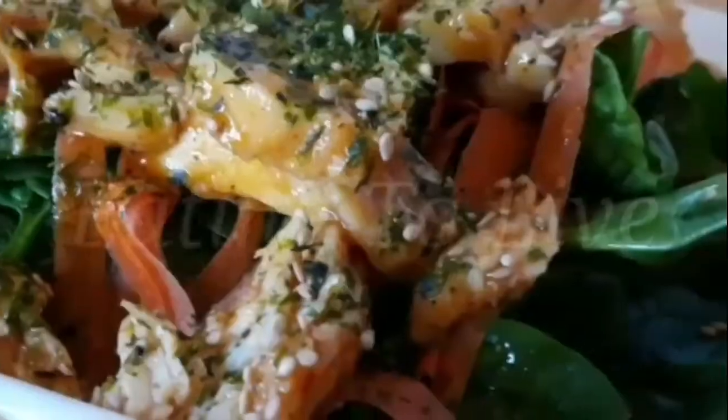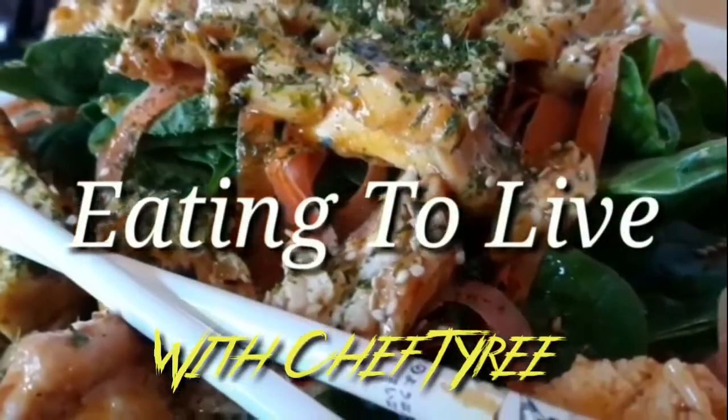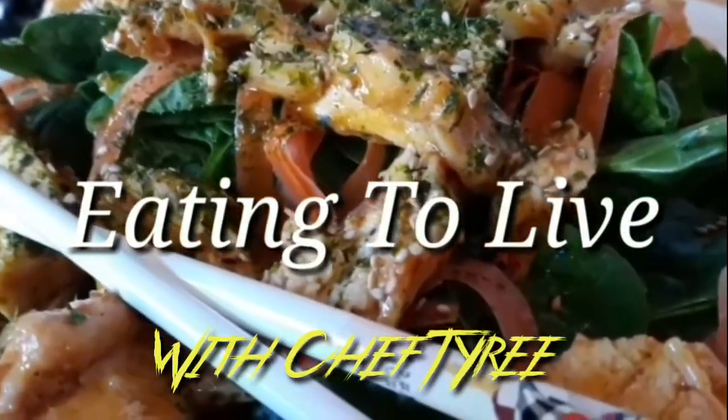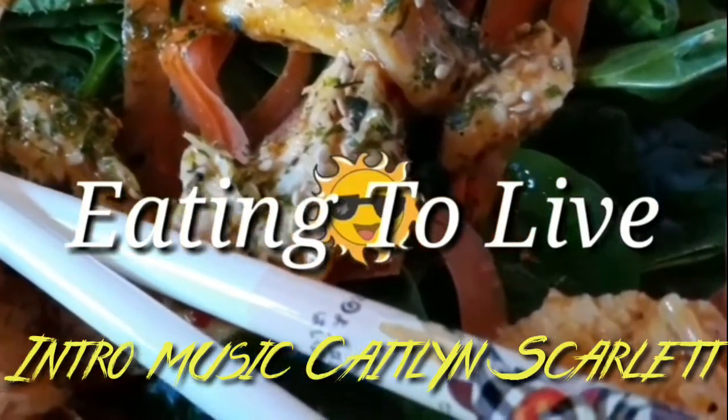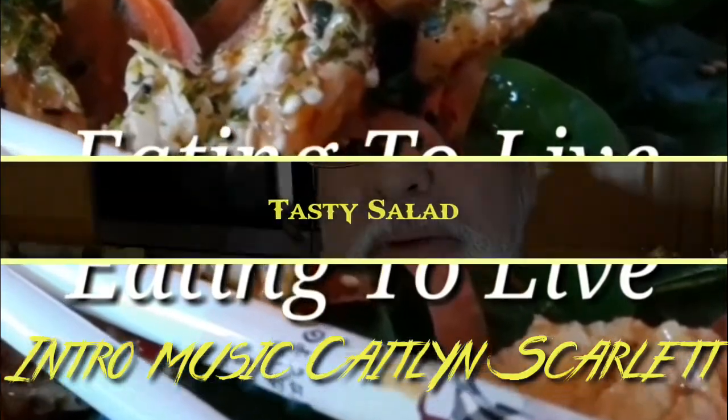Hello, Chef Tyree here for you on Eating to Live with another exciting episode. Today we're going to be doing a simple and easy salad that's not just filling but also satisfying here on Eating to Live.